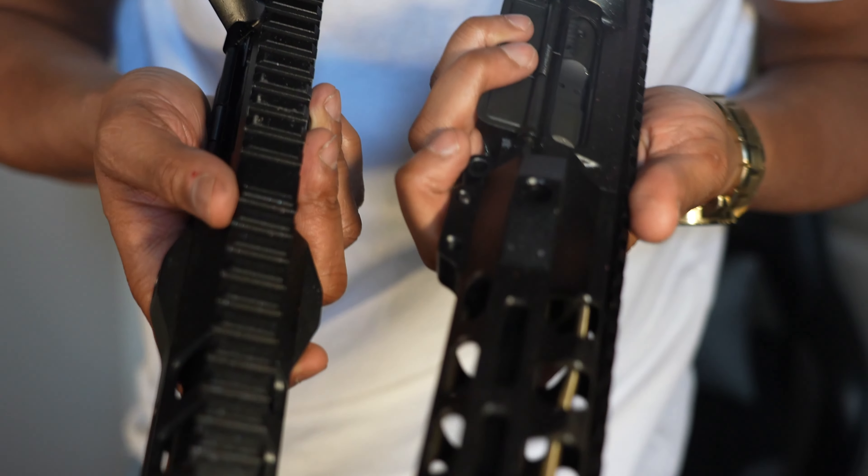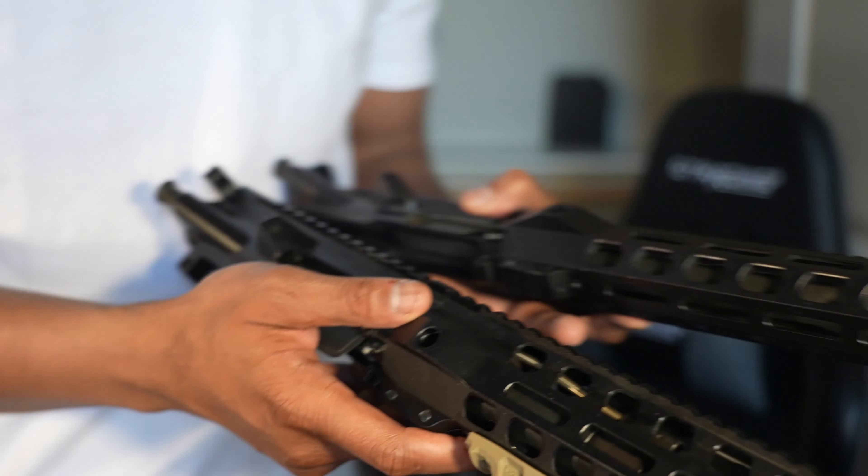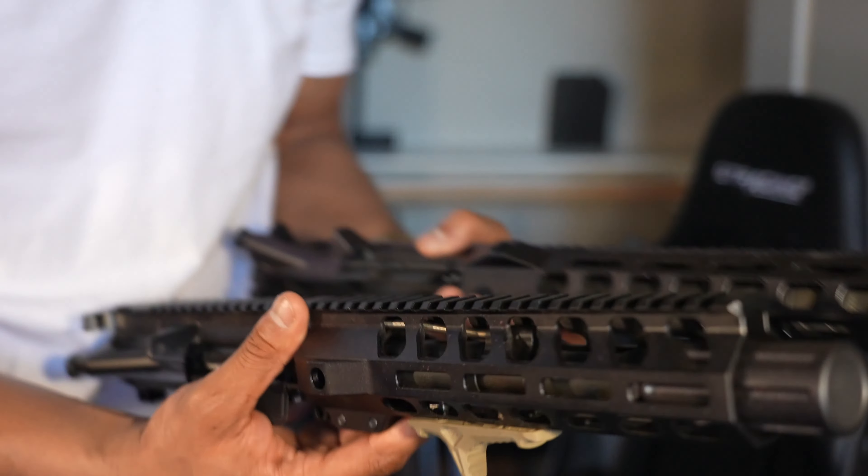Last but not least, I got two more uppers — my first uppers when I started building. Never finished them. I have a problem starting too many things at once. One is 5.56 and the other is .300 Blackout. Both have a special paint job — Cerakoted black with like a midnight purple. Both have 11 to 12.5-inch barrels. Just some projects in the works. If you liked anything you saw today, hit that like button, leave some comments. Let me know if you want to see range time or reviews. With that, y'all have a great 2023 — Bell's Ballistics.